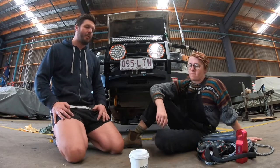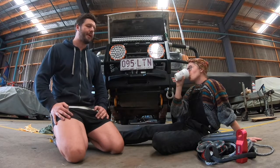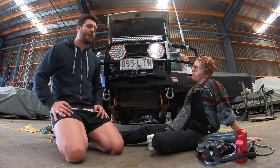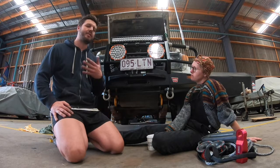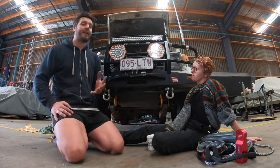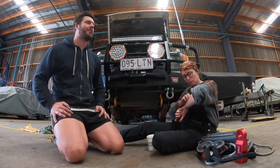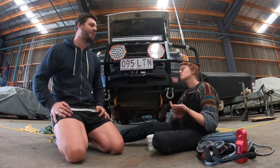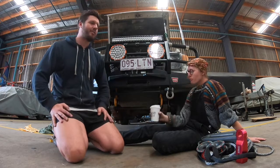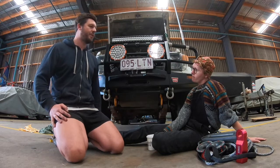One of the things we've decided to do is when we do a lot of these things, we tend to want to do them properly. I had a look at Warn's illustrated parts for their 9.5XPS synthetic version to see if there was actually any difference. Warn lists a different part number for the drum, but I don't believe there's really any difference. The only different items were the actual synthetic rope itself and the fairlead.